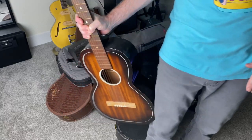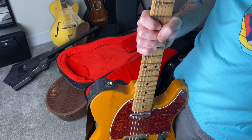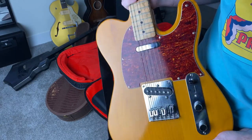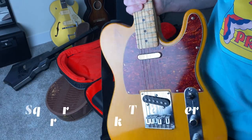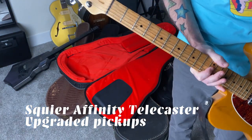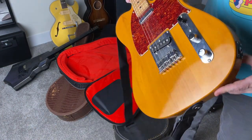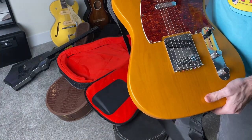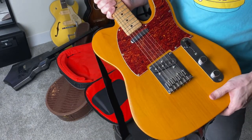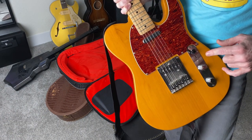Let's move on to the next one. In a previous video on my channel — the Jazzmaster comparison between the Classic Vibe Squier and the Ventera 60s — I mentioned that I've had a lot of inexpensive Squier-type guitars in the past. This is one of them. This is a Squier Tele, the Butterscotch Affinity model they put out a few years ago. I think this was like a hundred bucks. It's super light, which I really liked, and I replaced the pickups with much more expensive pickups.